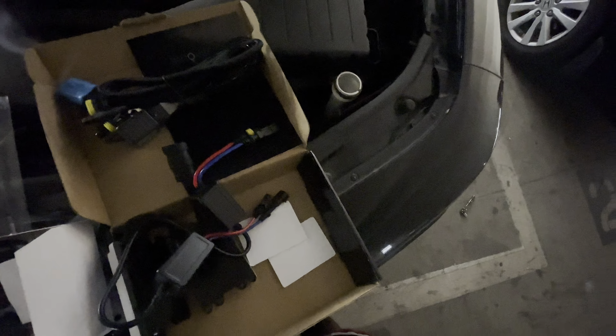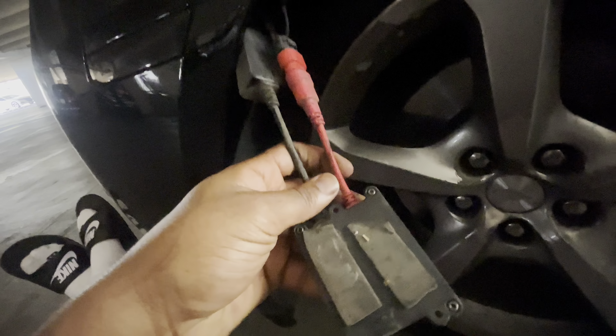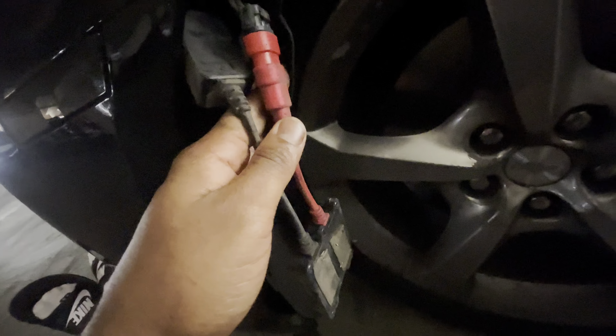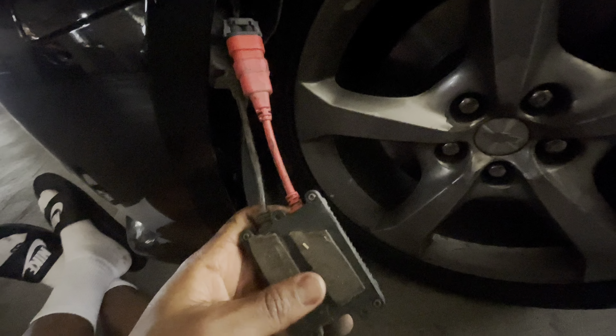I pulled the ballast out — look how dirty this is, man. It looks like we put it on there with double-sided tape when I initially did it with my boy Philip. Just want to show you guys that.